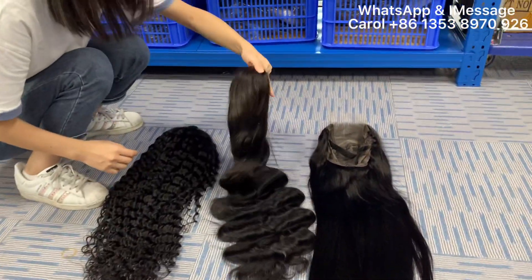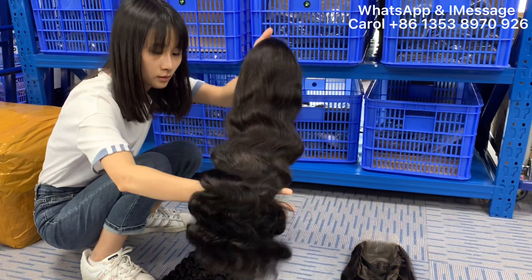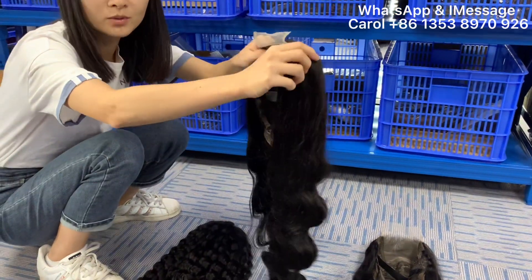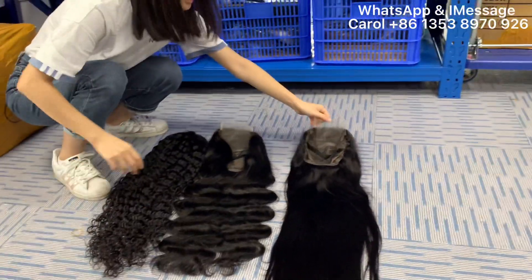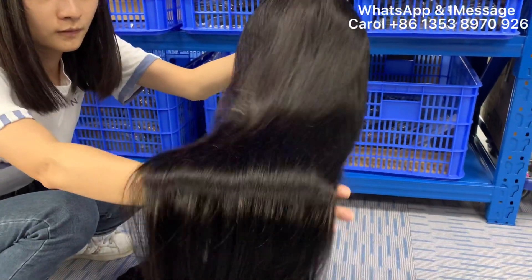And this one is our bold deep wave. Bold deep wave is a very popular texture. Thank you.